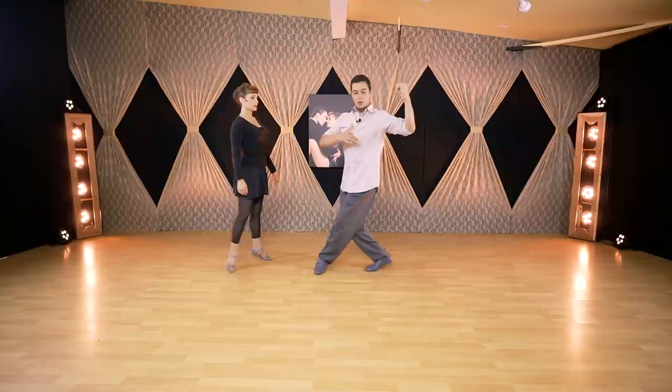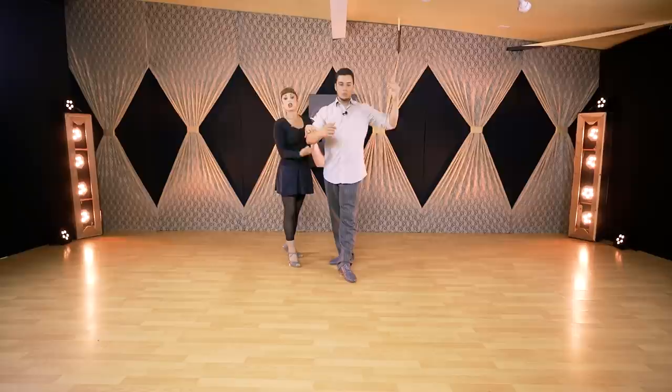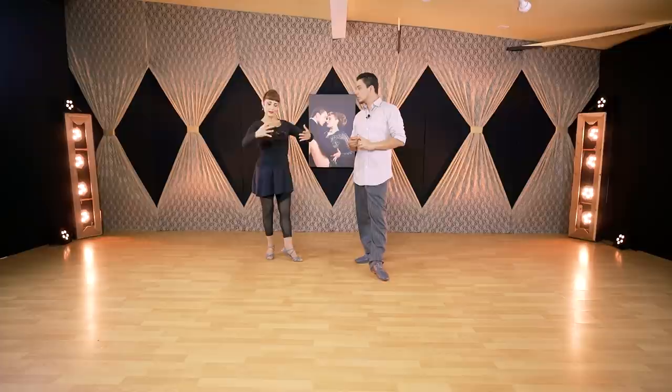For the follower, the same applies. This is a good tip also — we were talking about the sandwich and the feet, but this is also a good tip: the elbows. Elbows are always sideways. Your energy of the elbows is never collapsing, closing, or close to your body — it's out, it's outside. You have to feel like you are expanding. So all the leads and the way I will follow my partner is always expanding and pulling out from the elbows.